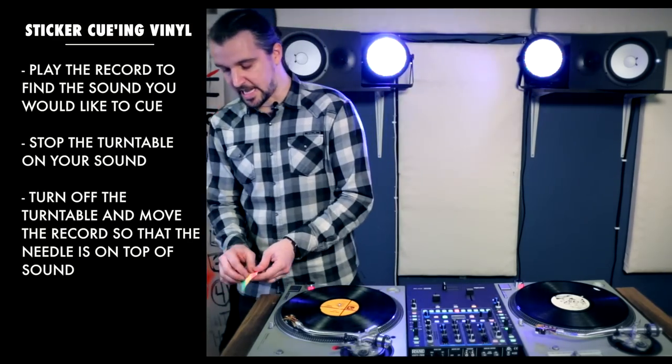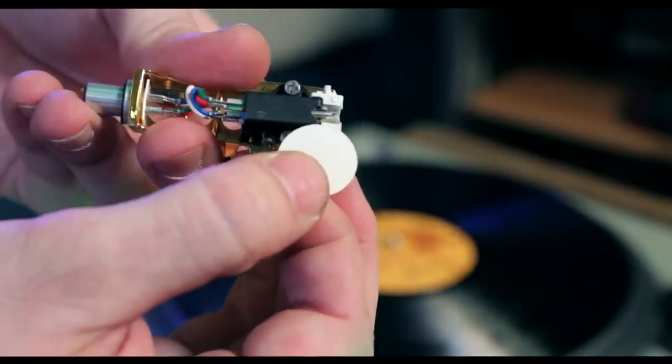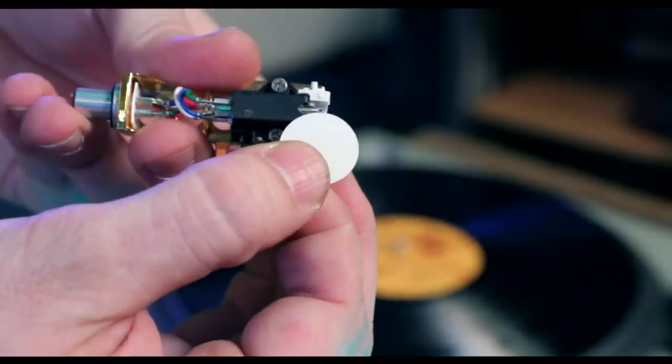The next step is to grab a sticker and place it underneath the needle. Just a quick background on how a needle is set up: underneath my cartridge I have a metal fork sticking out from the bottom which touches the record and plays it. What I'm trying to do is get the sticker underneath that little metal fork, right on the edge of that stylus, so it shifts to that groove every single time.